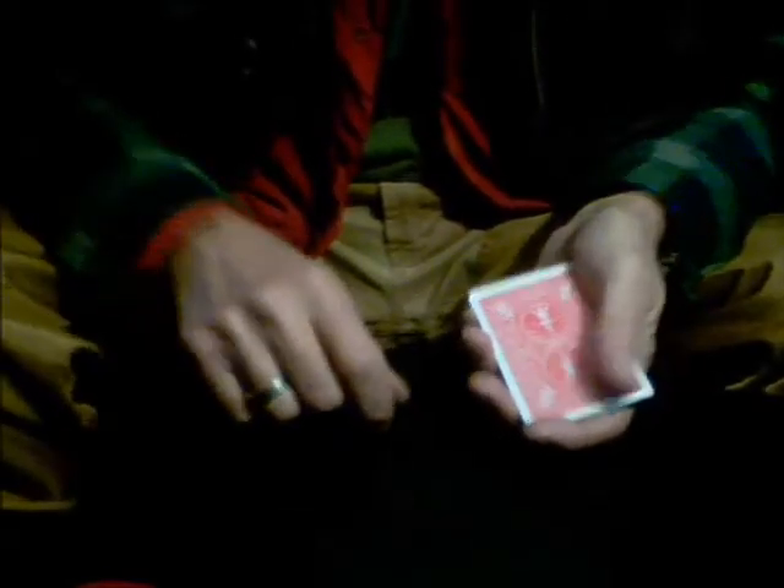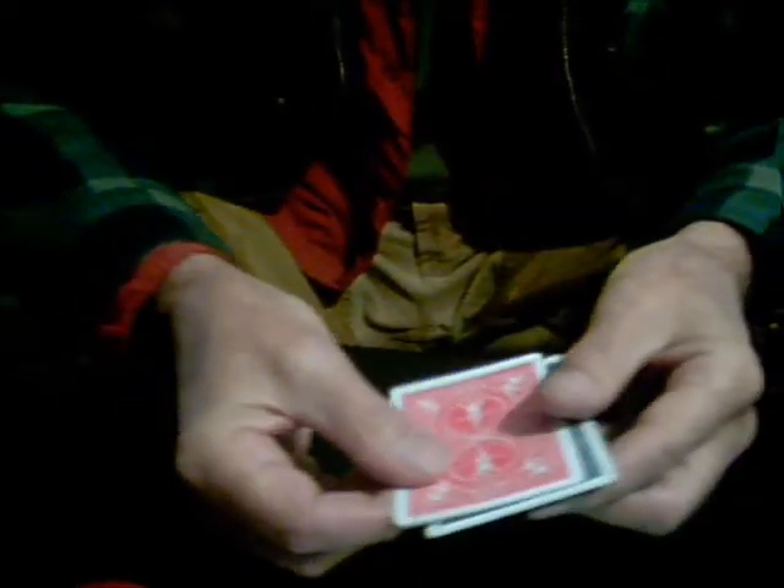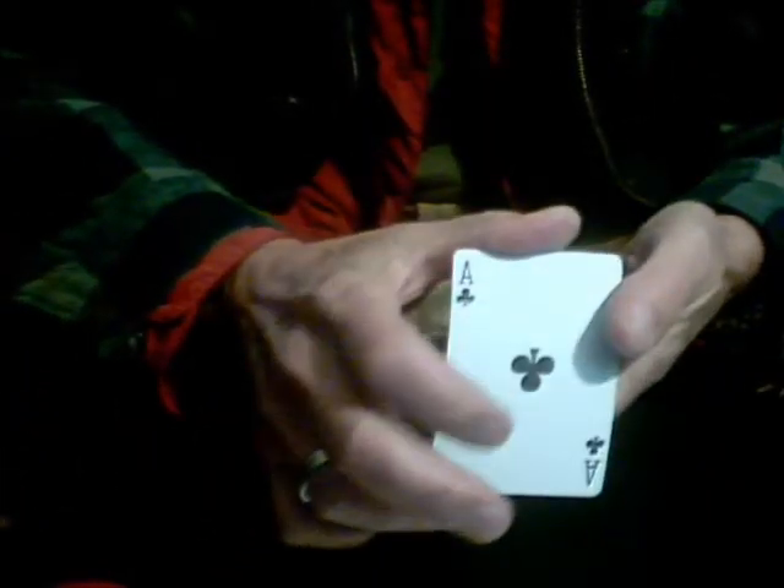Ladies and gentlemen, I have two cards. I have a red-backed card, which is an Ace of Hearts, and I have a blue-backed card, which is an Ace of Clubs, as you see here.